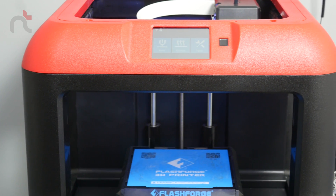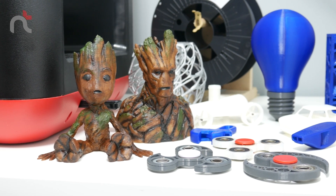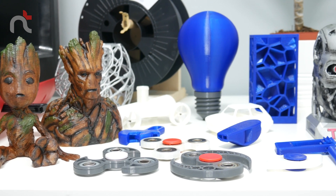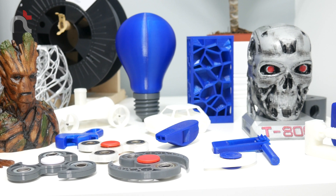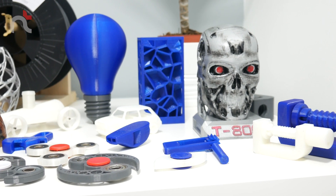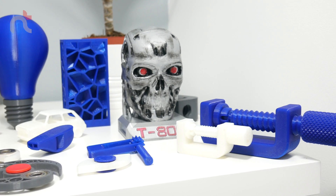The price, like I said, is amazing, and the quality is fantastic for such a cheap printer — as you can see, the quality is really good. I've been printing all sorts: Groot, fidget spinners, baby toys, a baby rattle, a whistle, LED lamps, the T-800 Terminator prop head, and some clamps that actually work as well.